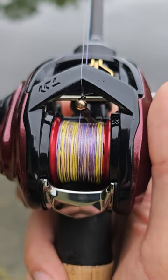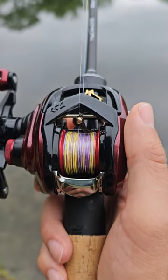Alright folks, check out that little lure — this little fly jig. This thing is 0.9 grams.